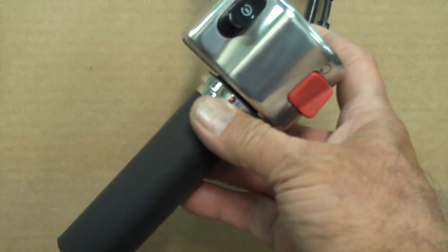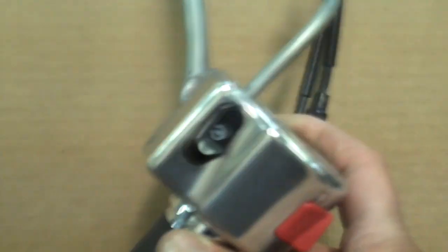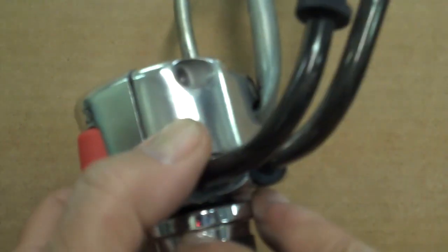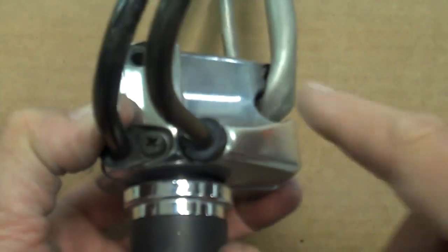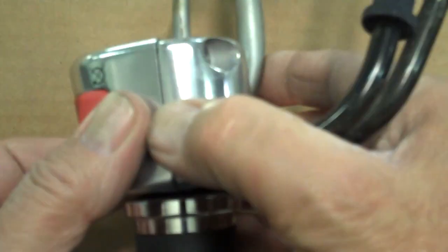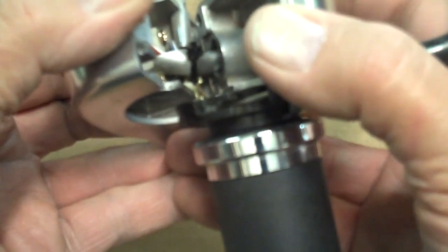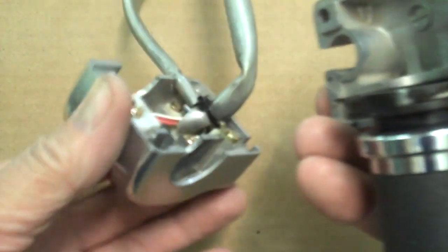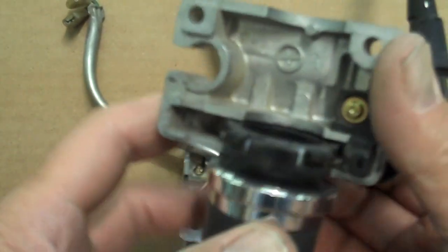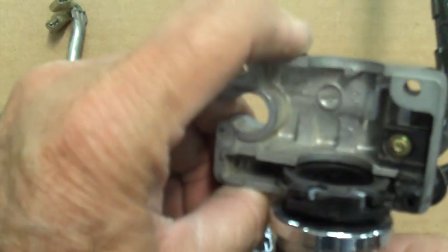Let's go ahead and change out our throttle grip now on the throttle side of the bike — it's really a simple process. First, take out the two screws on the back side here: one here and one back here under that wire. Go ahead and pop those two screws out — don't lose them — then split that housing apart. All you do is basically push that wire out, and that big cable will pop right out. Then you have your throttle tube and the cables — you can see how that rotates in there.